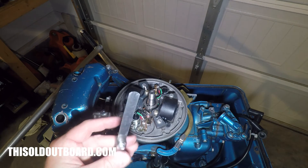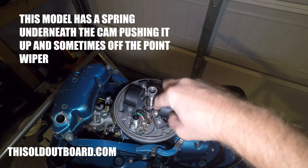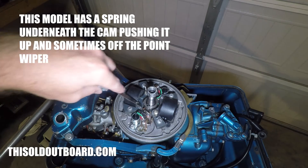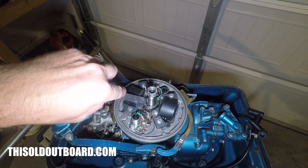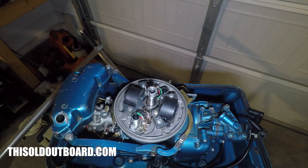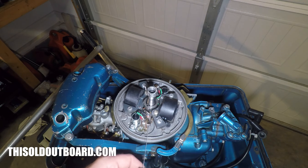You need a 20 thousandths feeler gauge. We're going to reinstall the nut here because we need to hold this cam, push down on it so that it can engage the wiper on the point. We're going to line it up with the arrow that's next to the word 'top' — that is top dead center — and we're going to measure the gap. If it is more than 20 thousandths we're going to close it until there's friction on the feeler gauge.